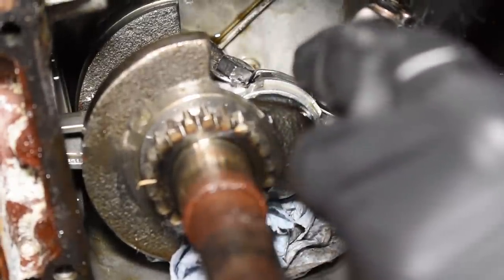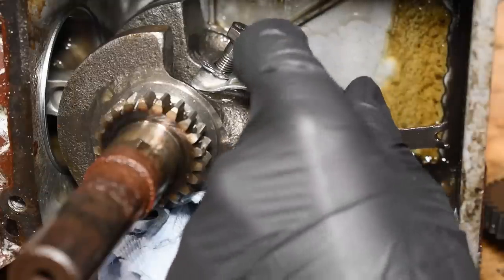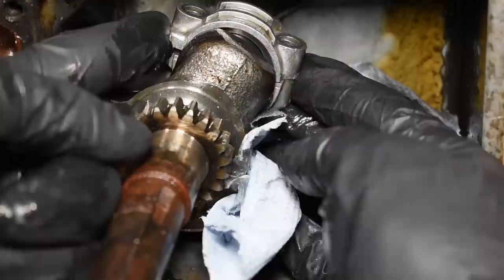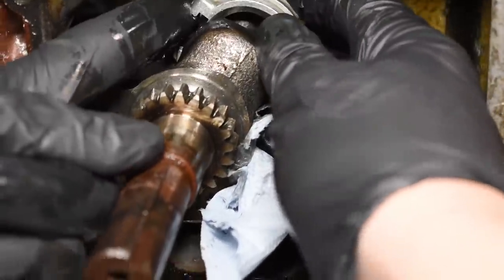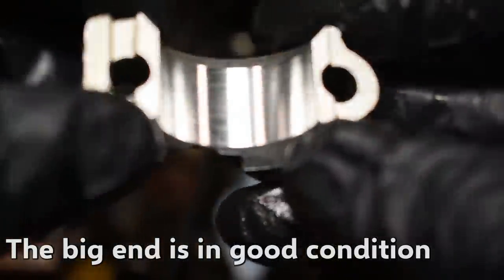I'm going to try to make this a little bit like this. I'm going to try to make this a little bit better. I like this. I can't eat any food.